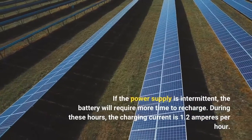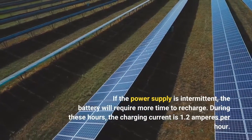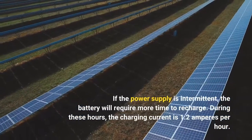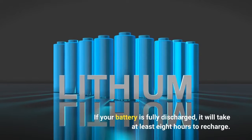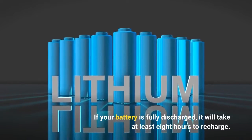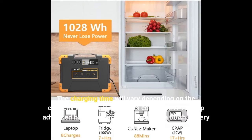If the power supply is intermittent, the battery will require more time to recharge. During these hours, the charging current is 1.2 amperes per hour. The charging time will vary depending on the capacity of the battery and its condition.